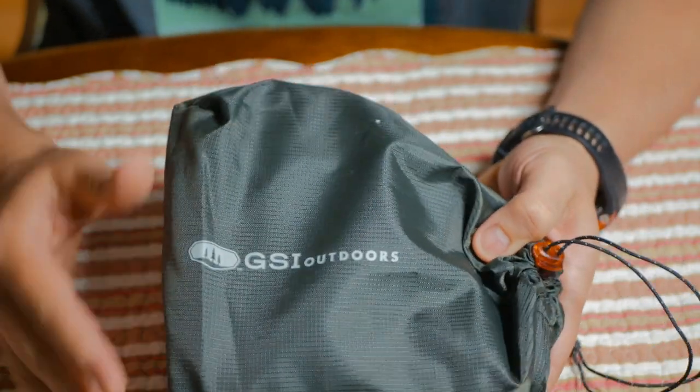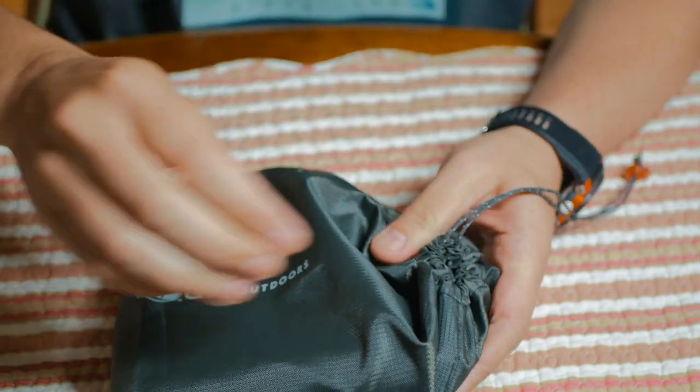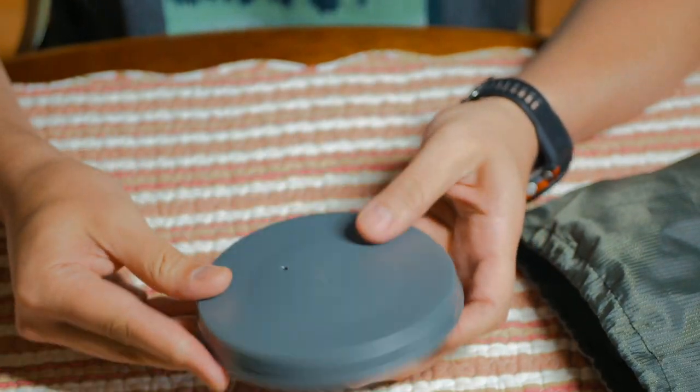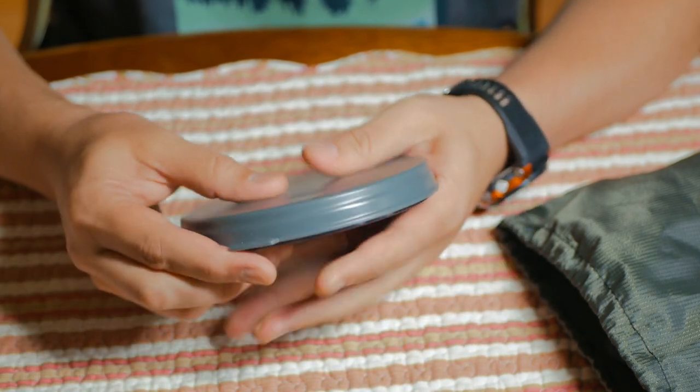So here we have the kit. This is what it comes inside of — this nice little pouch — and there's two main parts to it. First is the Java Drip. We've looked at this before. It weighs about 13 ounces.